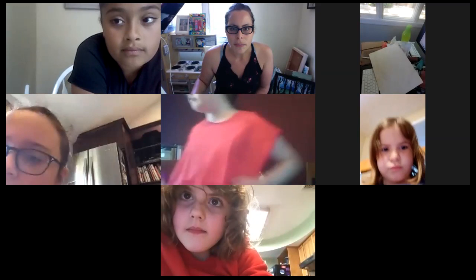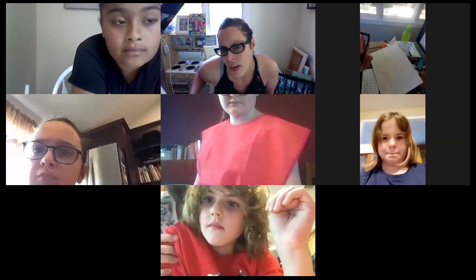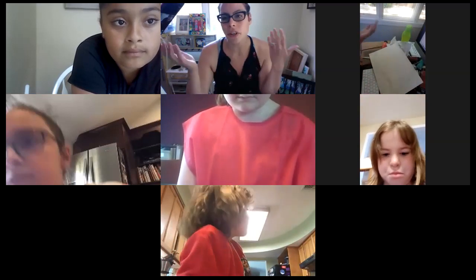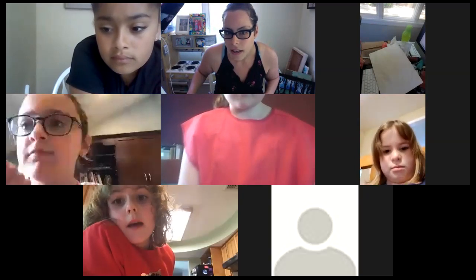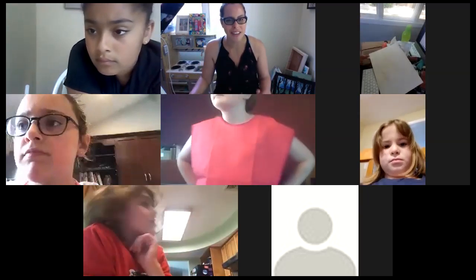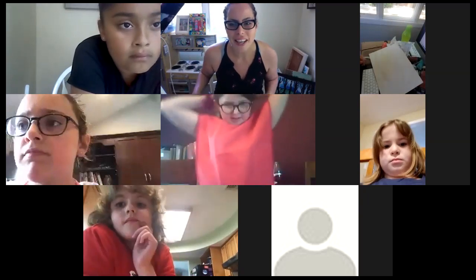Once everyone can see each other's names — that's one of the beauties of Zoom. If you can do it, great; if you can't, that's okay. I'm not a strict rule person, it's just not my MO.